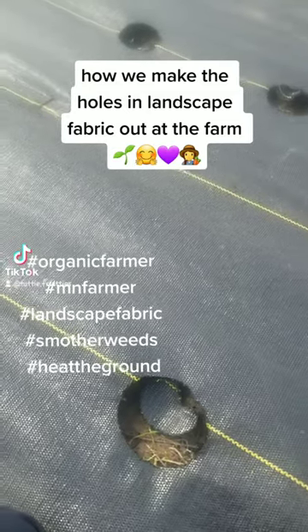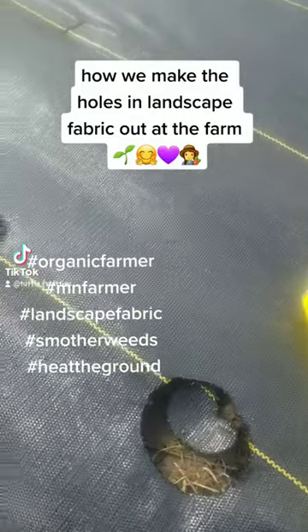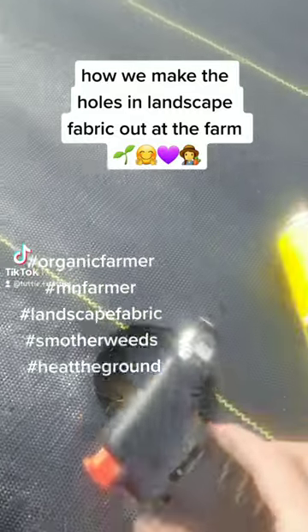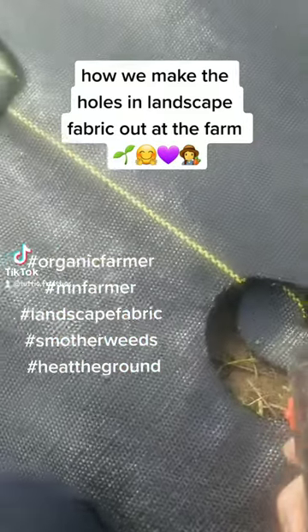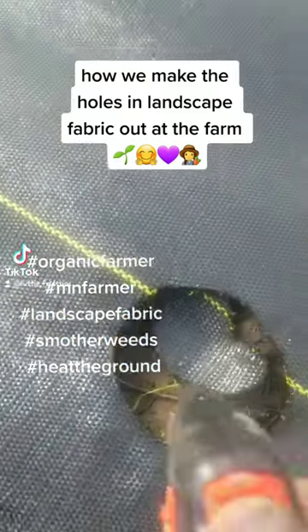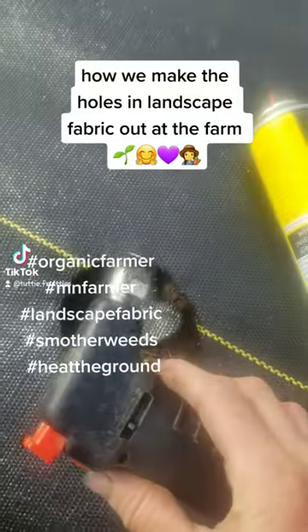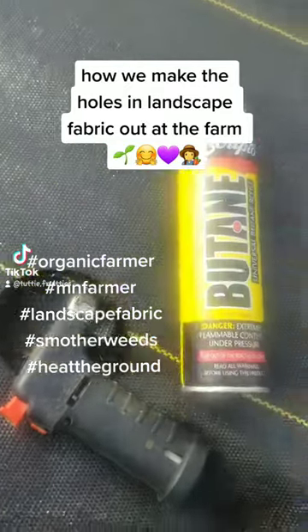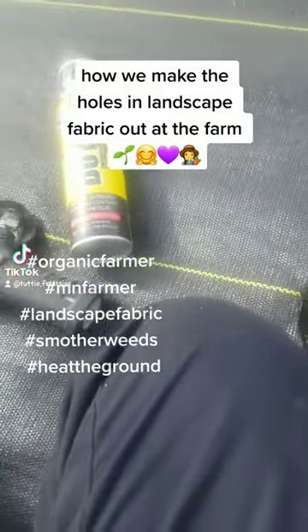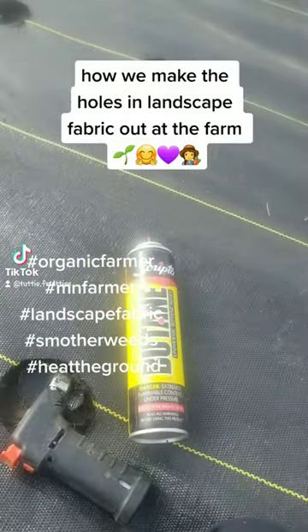Alright, morning everyone, or whenever you find this video. I just wanted to show y'all how I make the holes - I burn them each individually. The reason I use this little torch and butane fluid is because I can control the size of the hole.